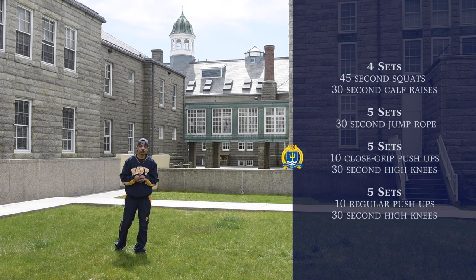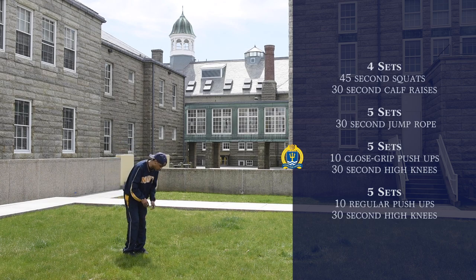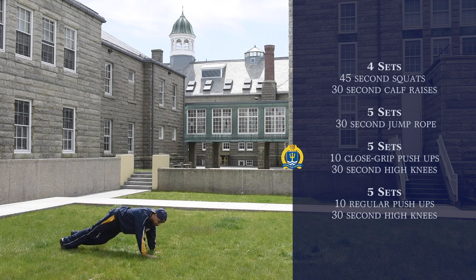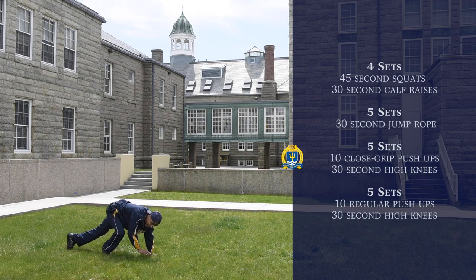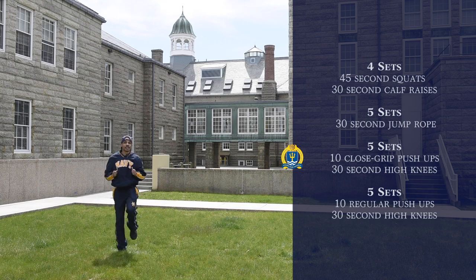Alright, for our next exercise we're going to be doing five sets of close grip push-ups, followed by 30 seconds of high knees. So for close grip push-ups, we want to get on the deck like so. Bring our hands together kind of like a diamond, put our feet together, and we want to just break 90 as we come down, just like so. Followed by high knees — you're just running in place, making sure you're bringing your knees up to your chest level, just like this.